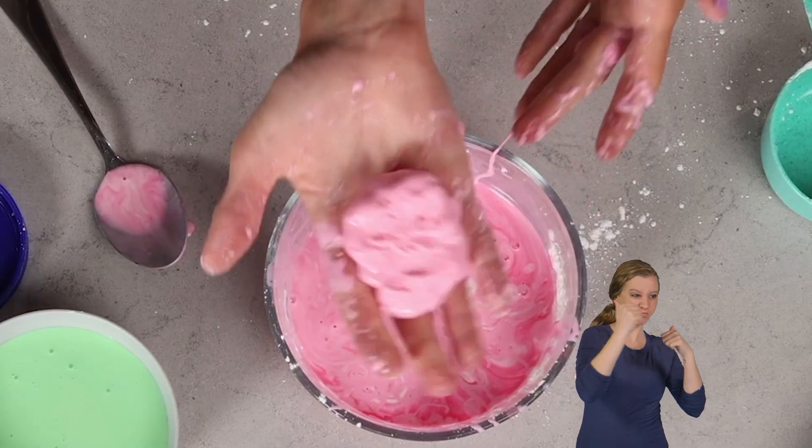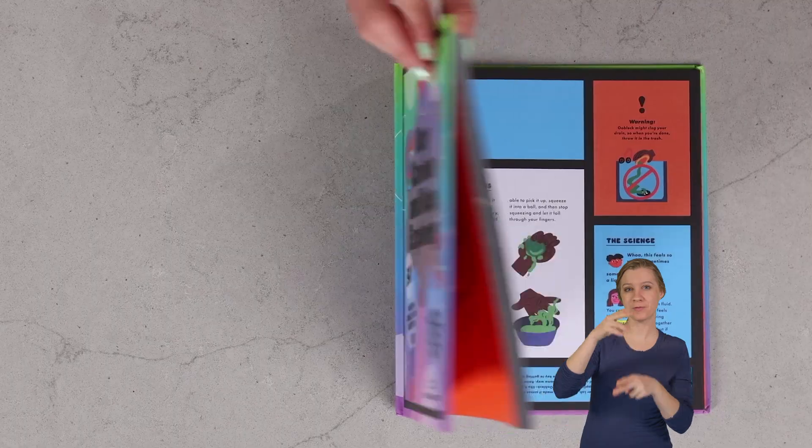Have you ever wondered, can a fluid be both a solid and a liquid? Yes, it can. And today I'm going to teach you how to make one at home with my experiment, OOBLECK.